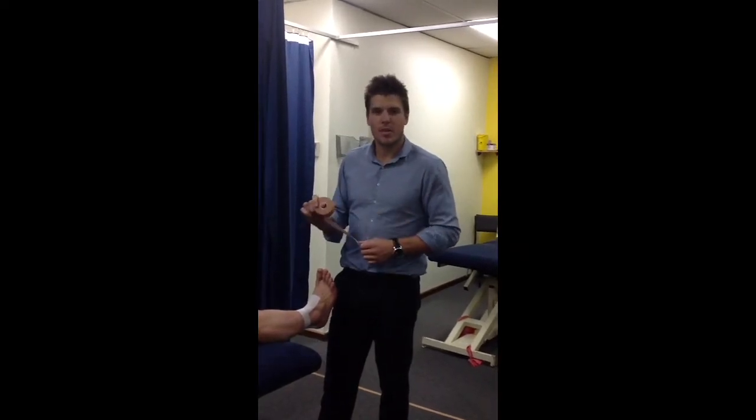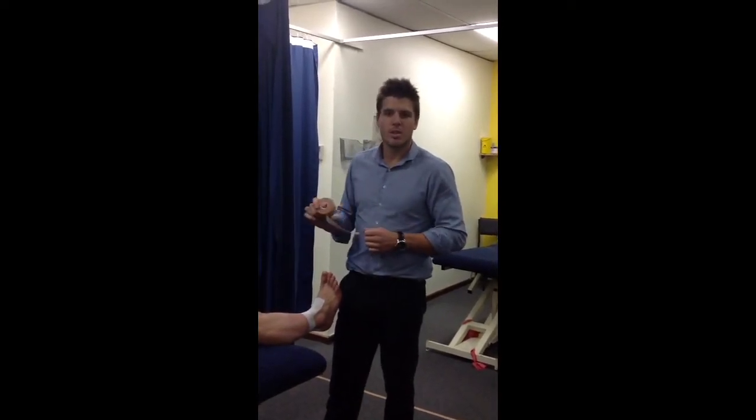Hi, my name's Nick. I'm a physiotherapist from Mississippi Park Physiotherapy. Today we're going to show you how to tape an ankle.